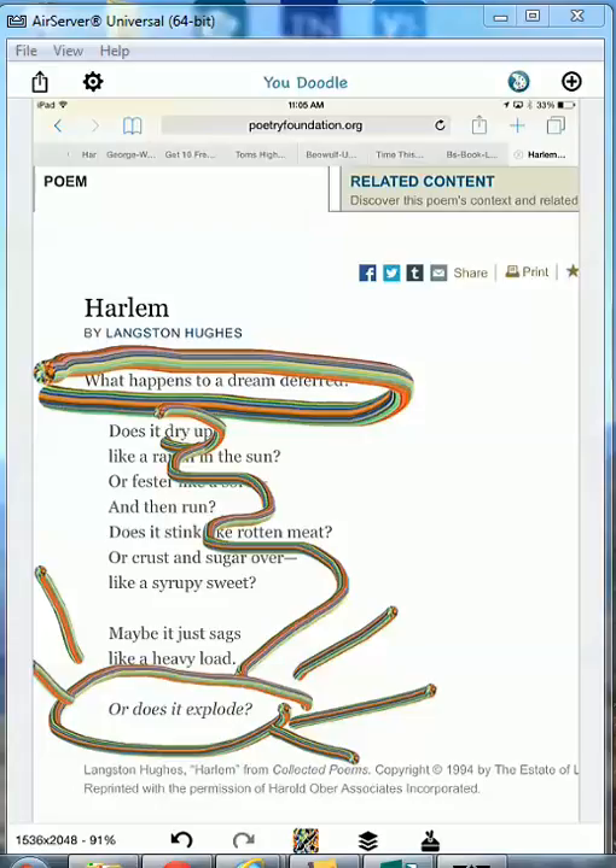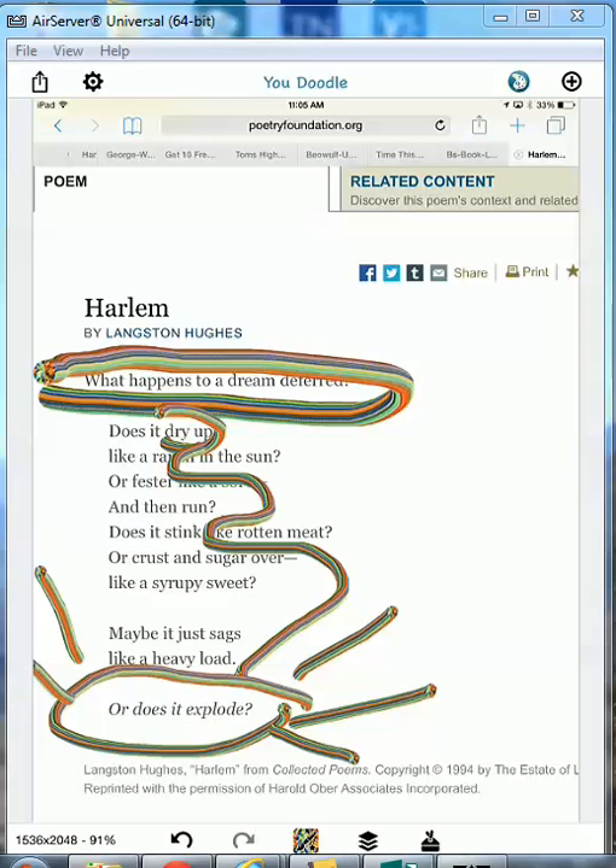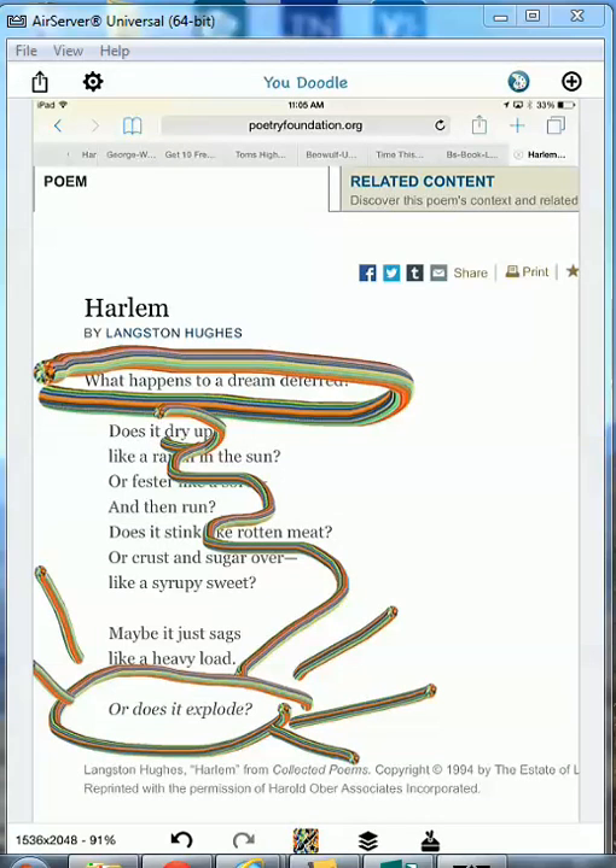You can also add the stamp to this one. I hope you have a lot of fun making creative art out of poetry. And to save your work, you go to the upload and you save it to the camera roll. You can put it on Instagram, Facebook, or you can email it to your teacher — and that's how you save it. Thank you for tuning in!